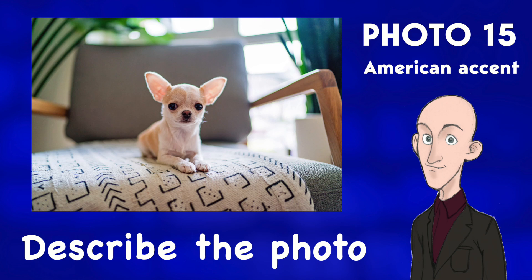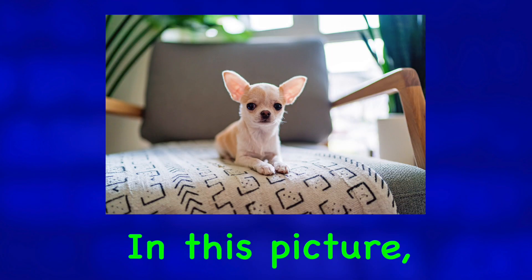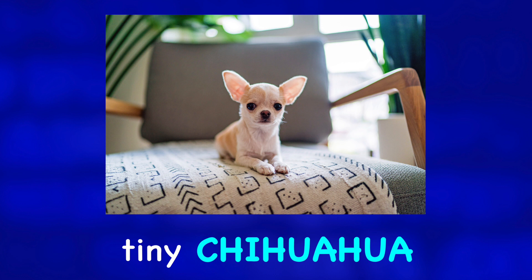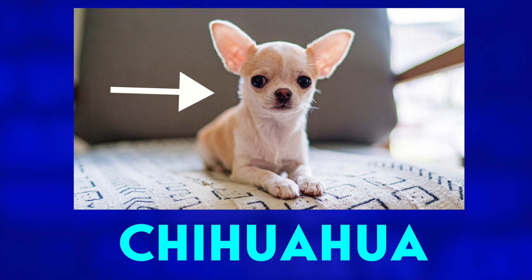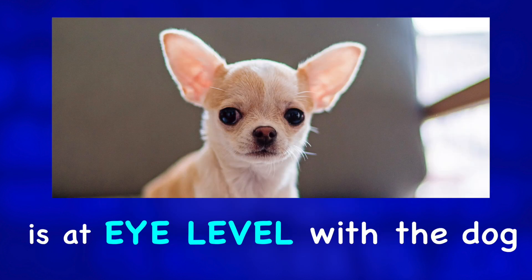Describe the photo. In this picture, the camera is focused on a tiny chihuahua lying on a big chair. Our perspective is at eye level with the dog.